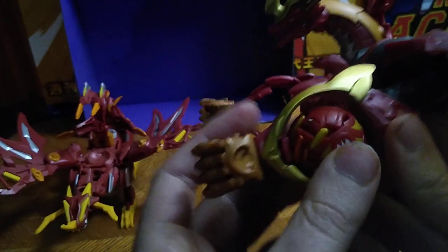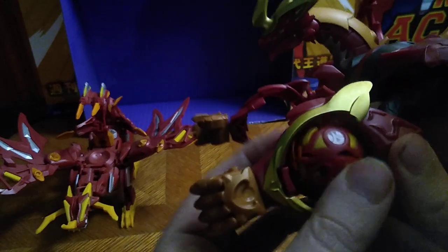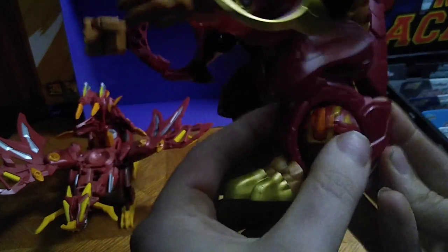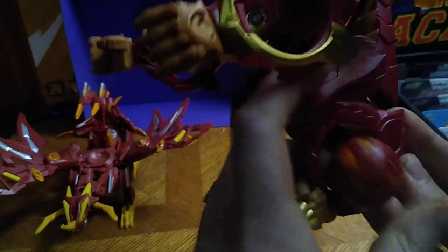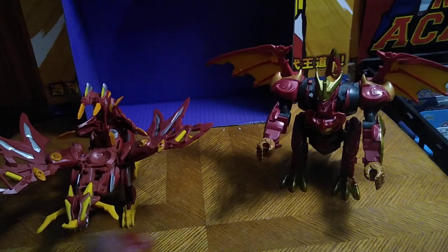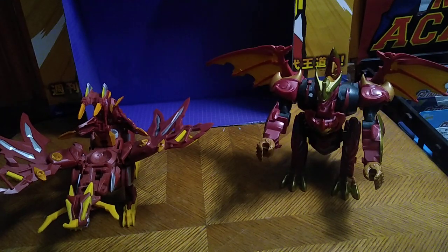I guess they can kind of fit in the shoulder — I think it's missing a piece, but you could totally put Bakugan in the arms or the legs. Though I think these are too small to fit in there and do the job. Otherwise, that's pretty much the gimmick with that figure.